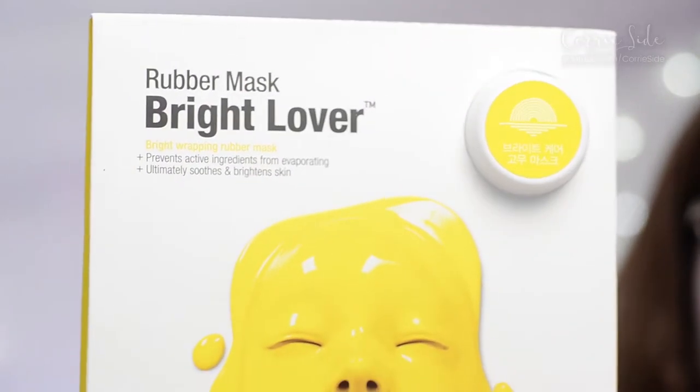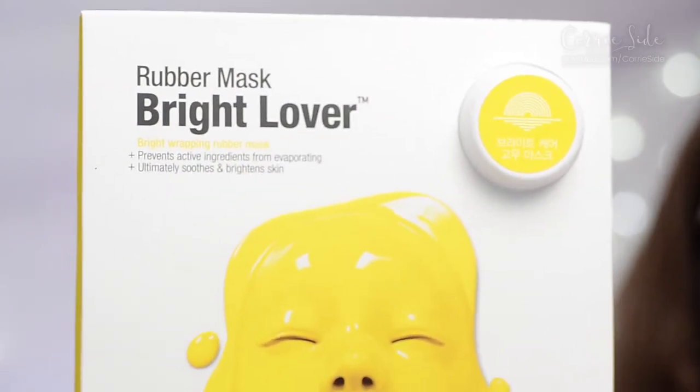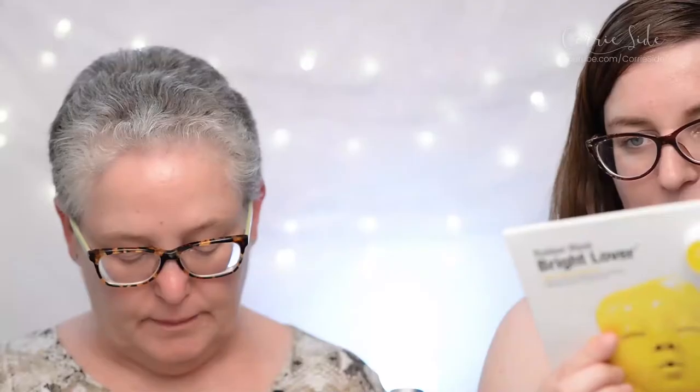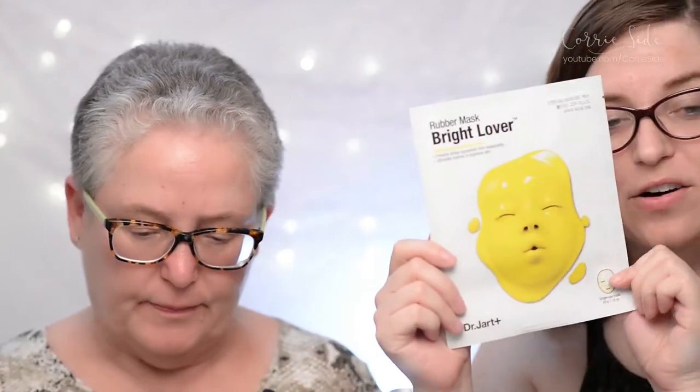I have the Bright Lover mask, which is supposed to ultimately soothe and brighten the skin. They're creepy little masks. So are you ready? I'm ready. Nice packaging — I don't know if it's worth $20. That's pretty expensive for a single use. Huge pouch, it's like as big as my face. It's just like a lotion. Does it smell like anything? Smells nice. Mine smells nice anyway. These are like chicken nugget sauce packs.